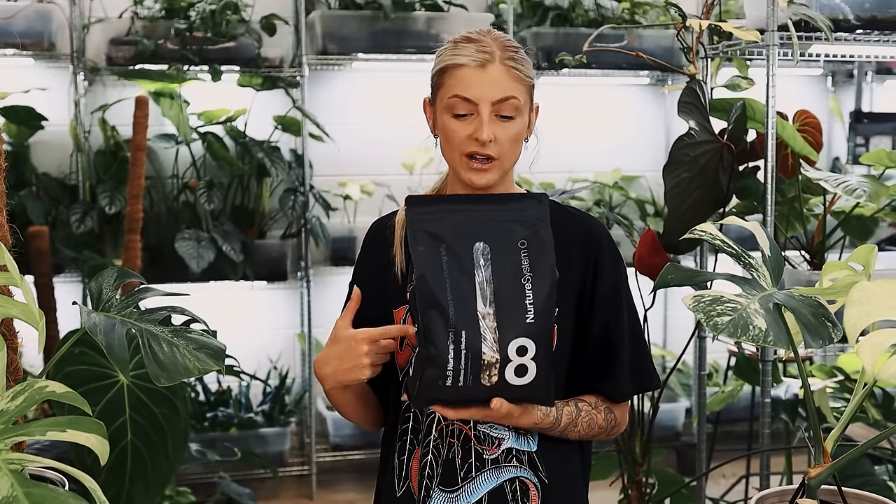This is my PON — it says it's in a two-liter bag, but technically there's about two and a half liters in there. I also have my Nurture System number one on Amazon, and I have two, three, four and five as well. Three and four are not available on Amazon yet — I don't know why they're being held up — but if you'd like to buy those, they are available through the Nurture System website.